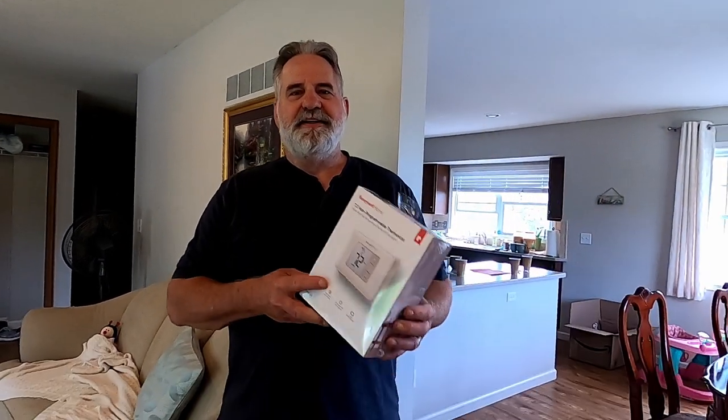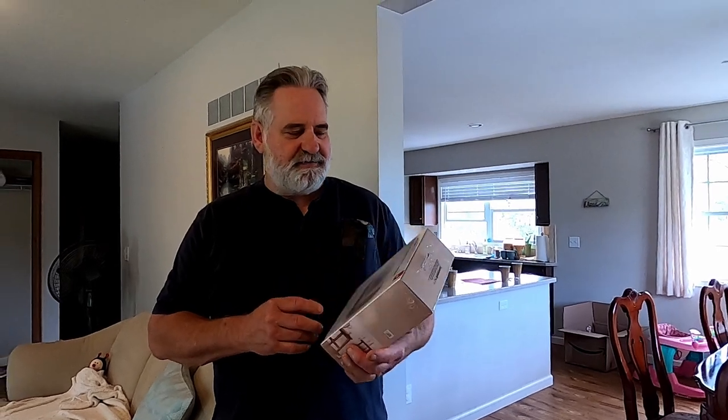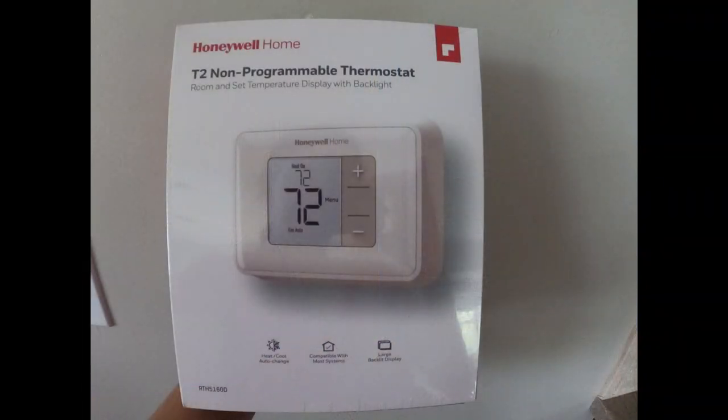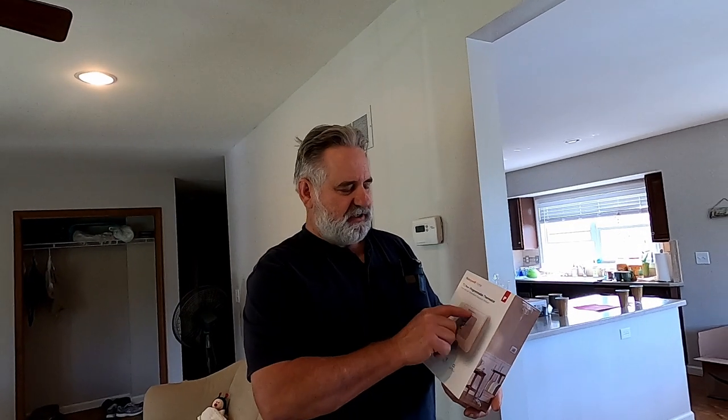Hi, this is Mark from Show Money Construction, and Mark behind the camera. Today I'm going to show you how to replace a Honeywell thermostat. We're going to replace this T2 thermostat with this one right here. It's got a little bit bigger screen, it's digital. It's not a big fancy one, but we really just wanted one that had a larger screen. So I'm going to show you how to install this one.